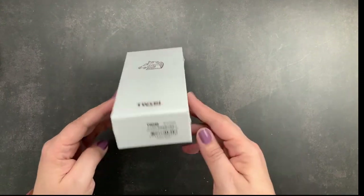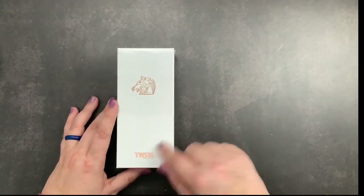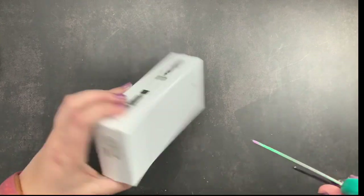So this is the packaging, which is nicer than a normal Eco packaging because it is a limited edition item. It is rose gold with a piston filler and it has rose gold accents on the box with the horse for the Golden Horse Awards. So I'm going to open this up.